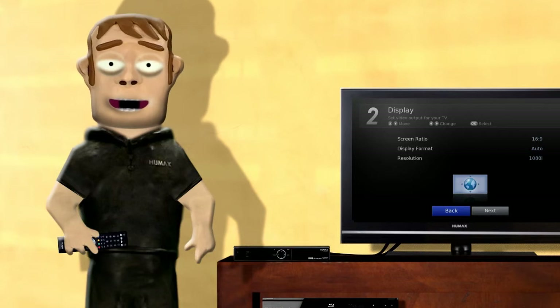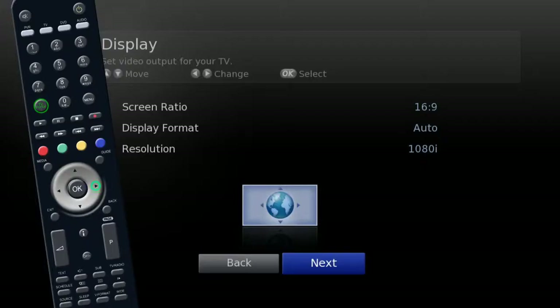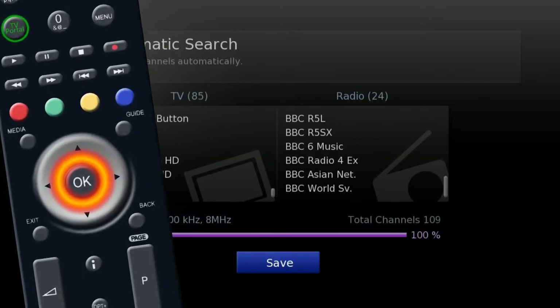Please be aware not all resolutions may be available with your TV set. Highlight next and press OK.